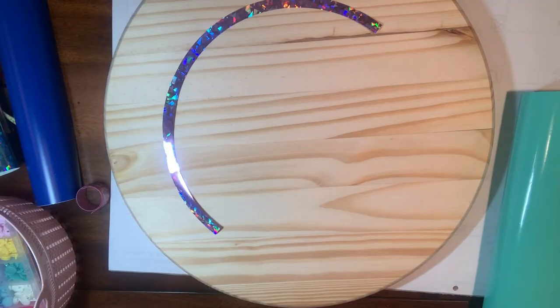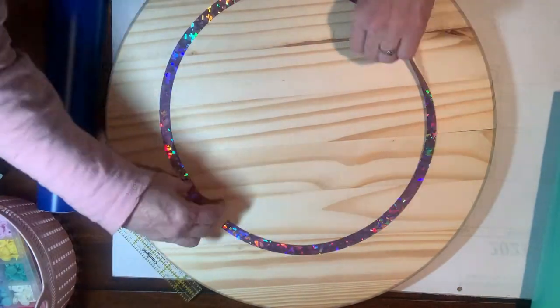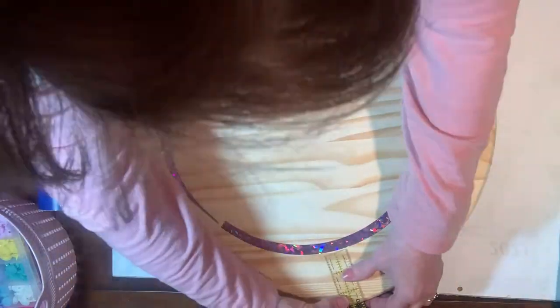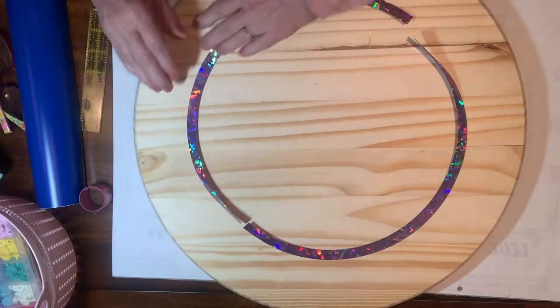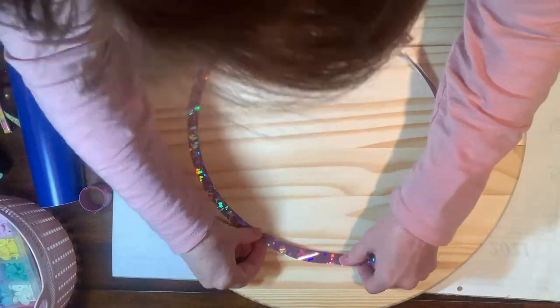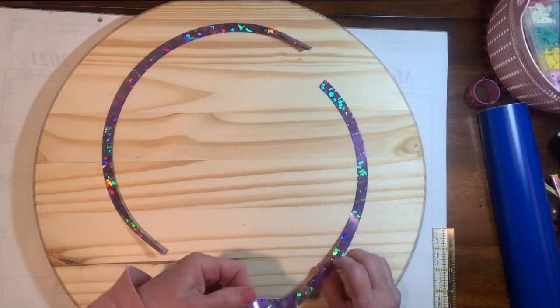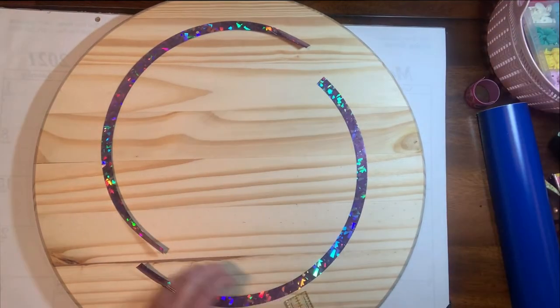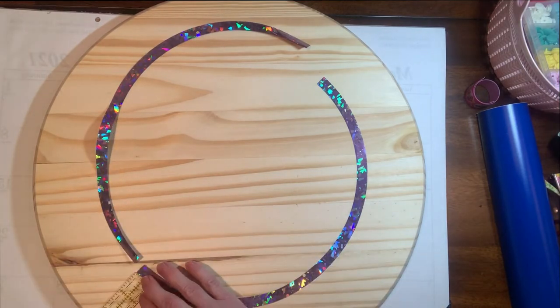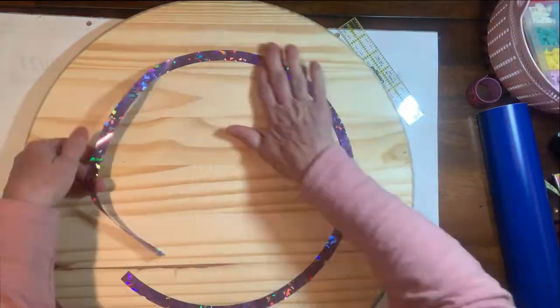I'm going to turn this board into a cheese board because my daughter loves cheese and we like to have a layout of cheeses. This board can also be used as a charcuterie board. If you stay and watch till the end, I'll tell you how you can get some printed information about charcuterie boards and the elements that create a really good one.